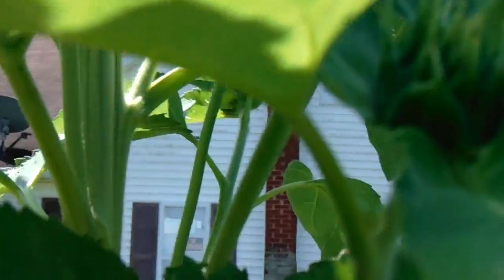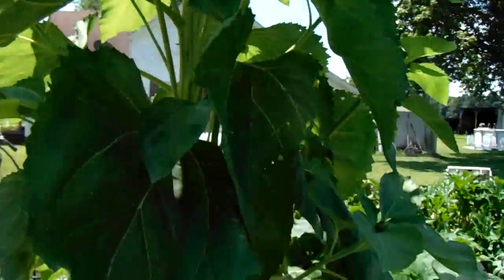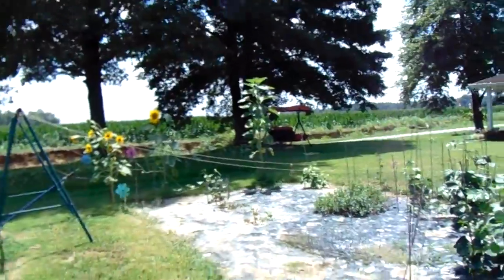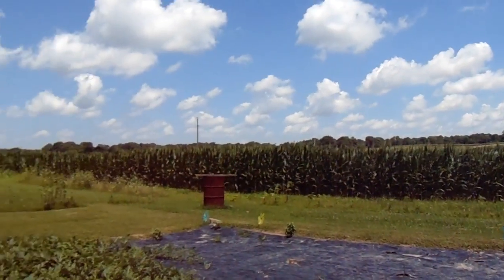That sunflower is a mammoth. It's got different heads coming off too. This is about seven feet tall right now. You can see a head — there's the other one branching off. I always thought the mammoth was the solo stock, one head on top, but I'm not a horticulturalist — I've said that in almost every video. I plant Titan and mammoth sunflowers and then other things. But the sunflowers around the edge were dying off because of the stuff they sprayed out there on that Monsanto food-like product.